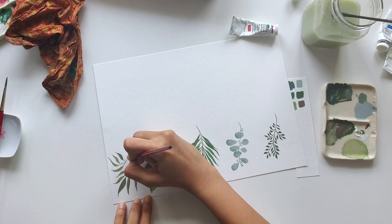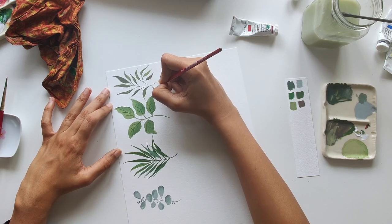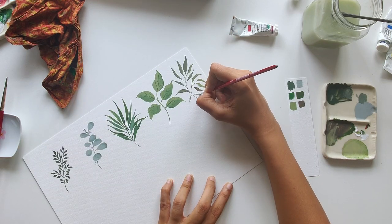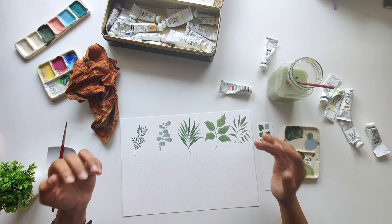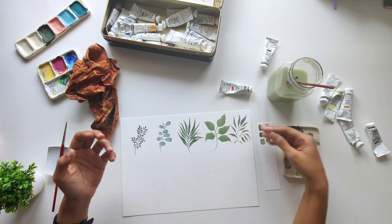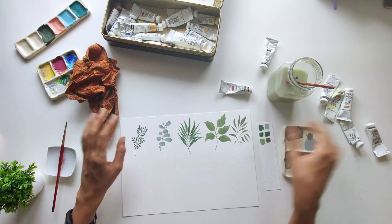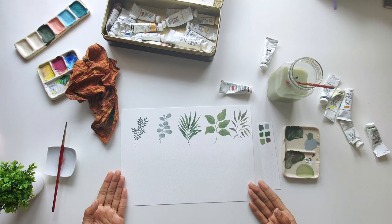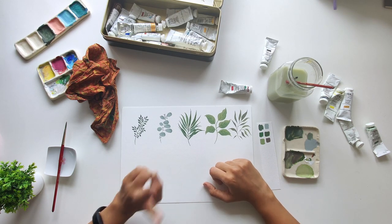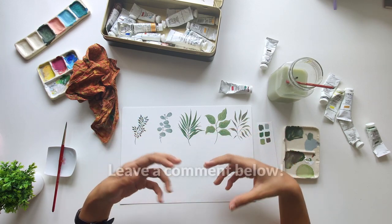I apologize for my hand covering a lot of what I'm doing sometimes — I promise to improve my setup for my shoots and try to capture a different camera angle. So there we have it: five beautiful gouache botanicals that you can try today. We've incorporated so many different shades of green which are so simple to mix up using very limited colors. I have a lot of space left on my sheet, so would you like me to do a part 2? Maybe some more plants? Maybe some simple florals?